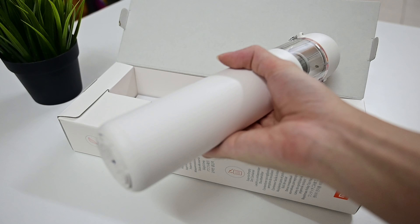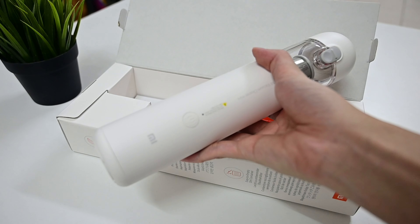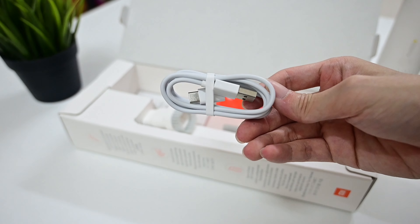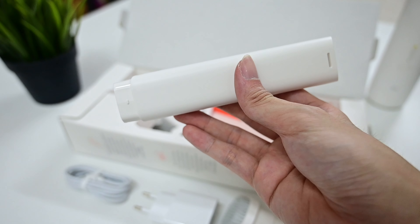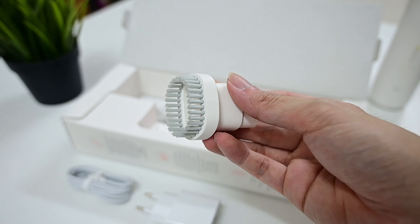Included in the box is the vacuum itself, a USB-C to A cable for charging, a power brake, and two different nozzles for different situations: a long but narrow one for vacuuming tight places, and a nozzle with a brush. And that's all we got.